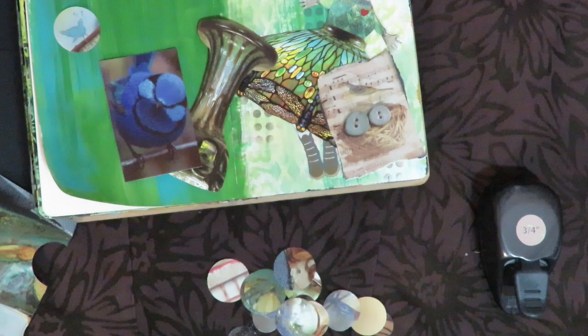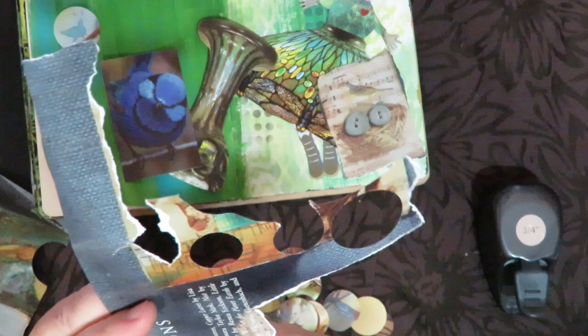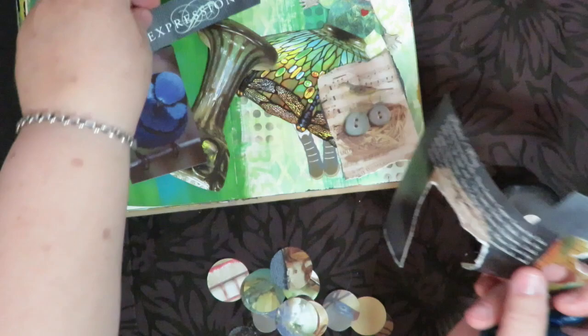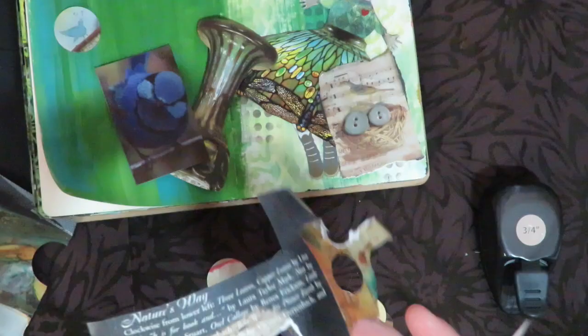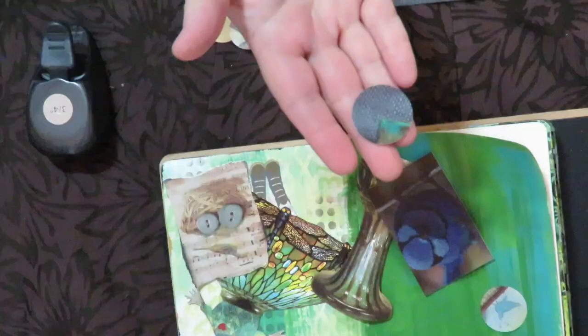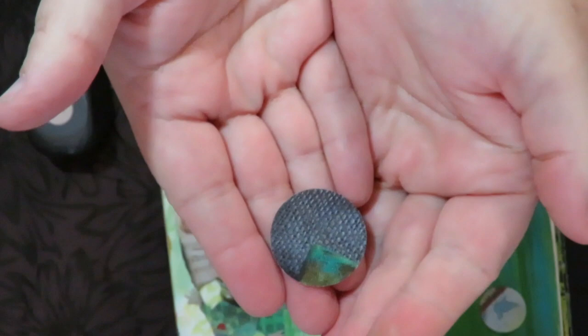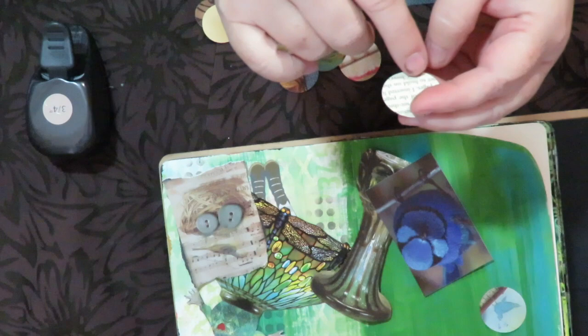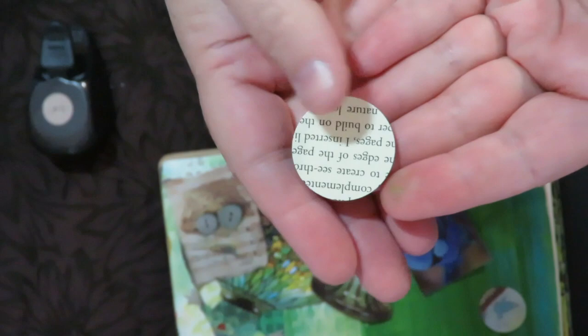Don't throw away scraps if you haven't punched out every possible thing. How about this word 'expressions' — that would be awesome in your art journal. Cut that out and throw it in my box of words because it's a great word for an art journal page. And as I punched out a circle with interesting texture, when it flipped over the back had text — 'build on nature lovers' — so I'm going to use it the opposite way with the lettering up.